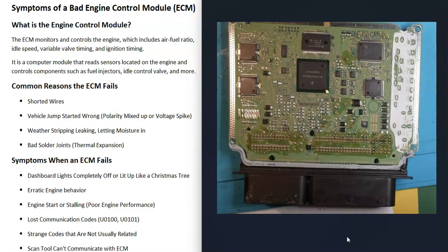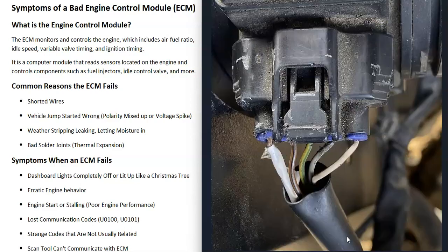When the ECM fails, all the symptoms are going to be related to how the engine is running. The symptoms are really going to vary because it depends on which control circuits got burnt out on the board. But the symptoms are all going to be related to how the engine is running. Some common reasons that the ECM can fail include things like a shorted wire on a sensor.